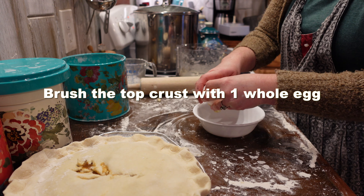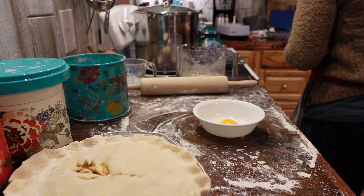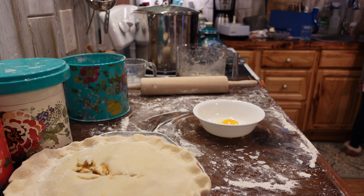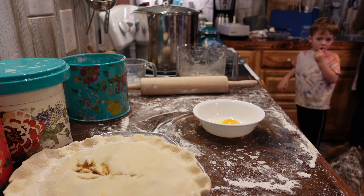Now for an egg wash. Crack a whole egg and beat it a little bit. You can use this to brush the whole top of your pie. It gives the pie a really beautiful, golden, shiny crust that will impress yourself and your family.